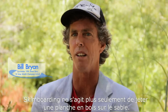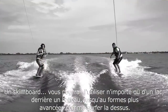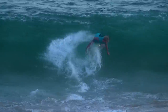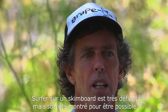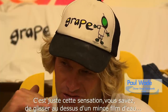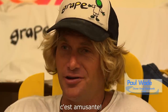Skimboarding is not just throwing a wood board around in the sand anymore. A skimboard you could use anywhere from a lake to behind a boat to the most advanced forms like surfing on it. Surfing on a skimboard is very challenging, but it's been shown to be possible. It was just that sensation of sliding across the thin film of water. It was fun.